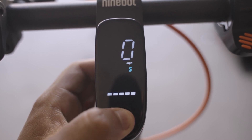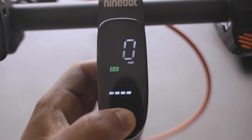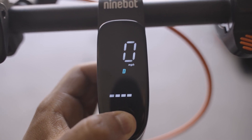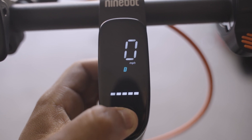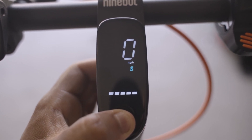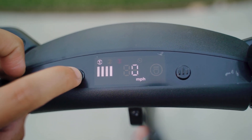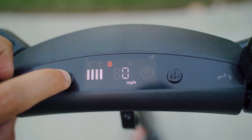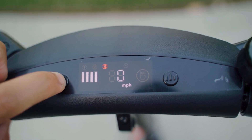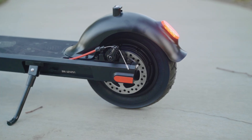For the F40, eco mode tops out at 9 mph; standard reaches 18.6 mph gradually; and sport also hits 18.6 mph but at a much faster rate. For the M10, eco is 6 mph, comfort is 9 mph, and sport is 20 mph. They both have a dual braking system — one mechanical on the rear and one electronic regenerative braking system.